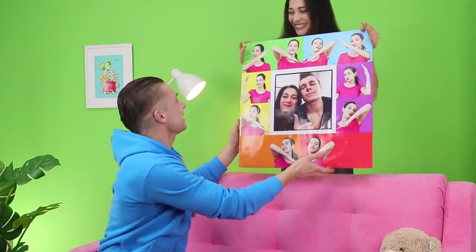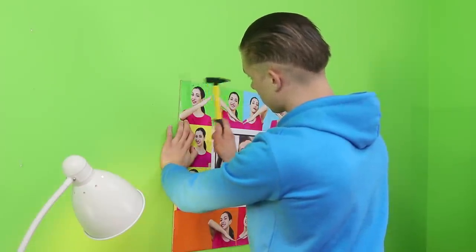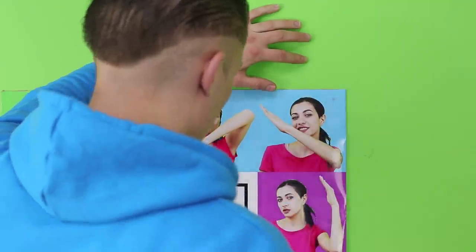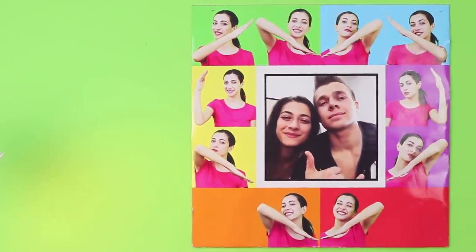Creativity always helps! Isn't it a very touching gift? By the way, a picture like this would look great on the wall and remind you of this wonderful moment!